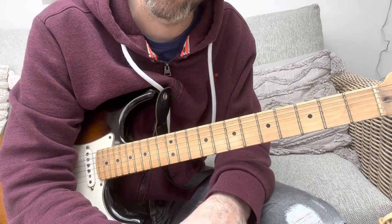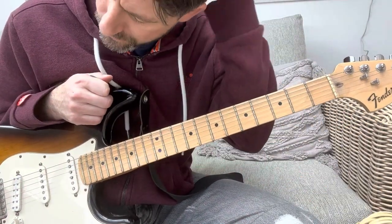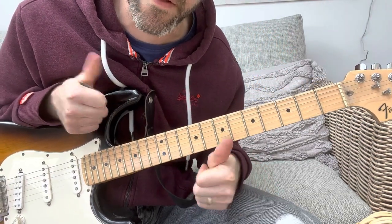Those are the chords underneath the solo. I'm hoping that all made sense. There you go — Shed Seven, Chasing Rainbows. Have fun!